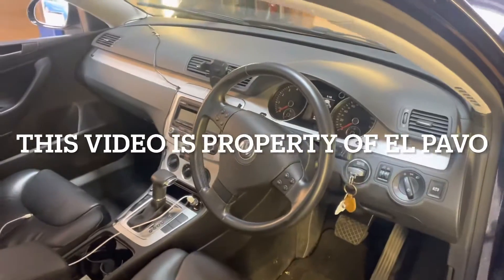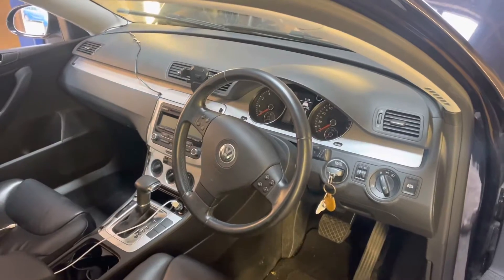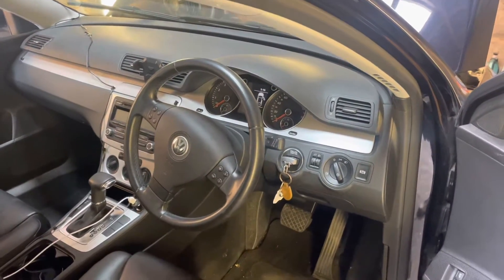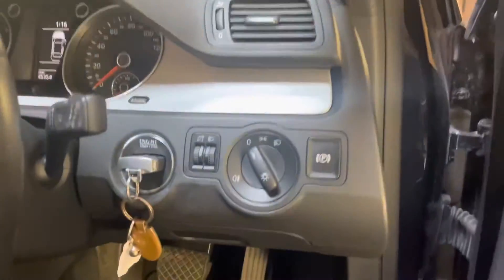Hi everybody, on today's video I have this VW Passat 2008 and we're just going to have a look at the location of the OBD2 port. Basically, if you go to the driver's side and look down here,